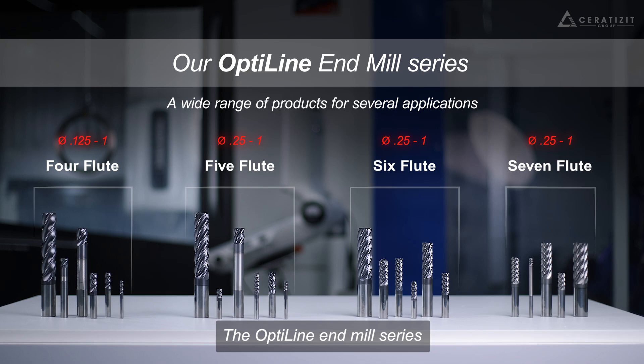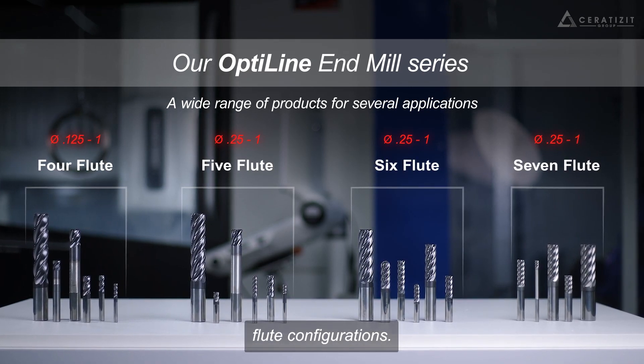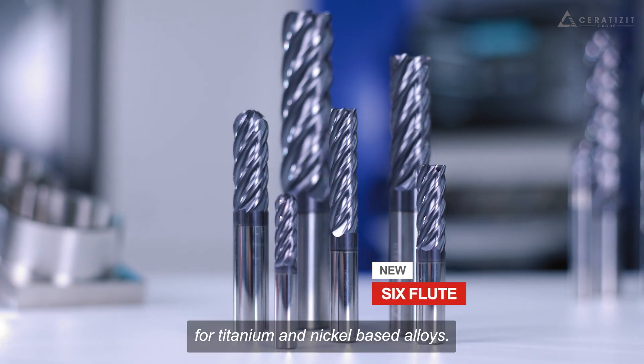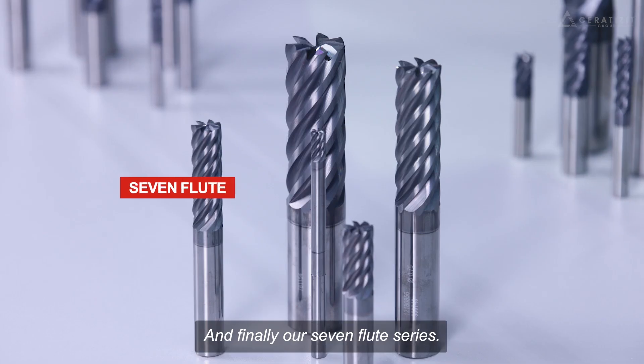The Opti-Line endmill series consists of four different flute configurations: the four flute, the five flute, our brand new six flute for titanium and nickel-based alloys, and finally our seven flute series.